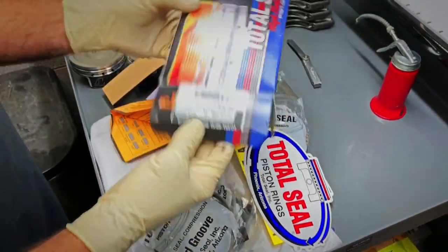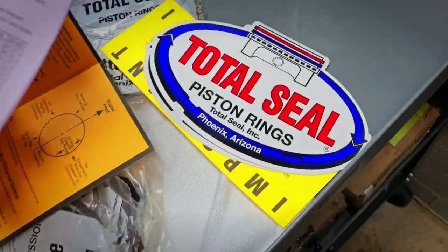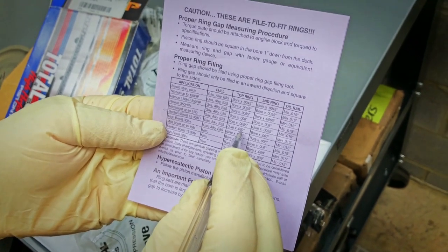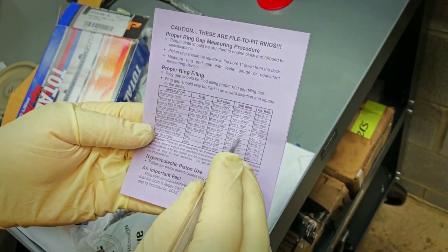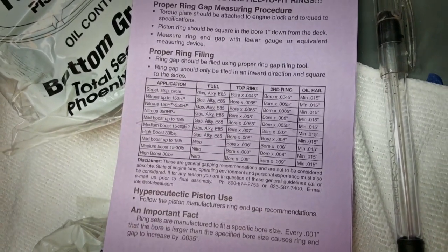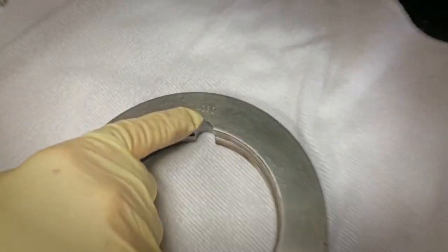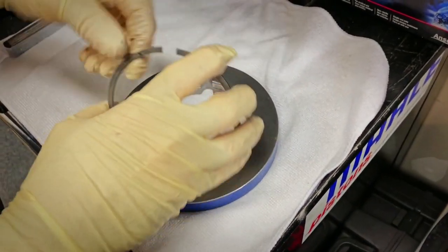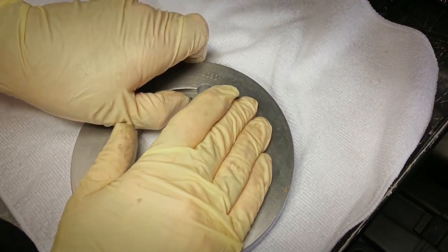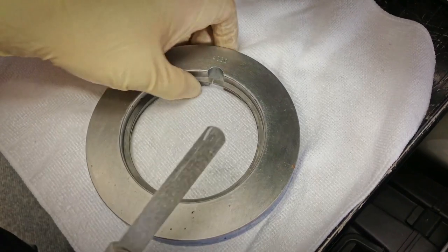Look at these — $300 for the Total Seal rings. Super cost, super high quality. Also stickers. It's not 30 plus, but he'll be up to 30. So we'll do 0.007 times 0.007, both top and second ring. It's going to be something like a 0.030 gap. This is my quick test bore gauge — it's exactly 4.030 inches. It's a quick check for the ring size, but I actually do the final check in the bore, of course. This helps me to right away get a nice setting.